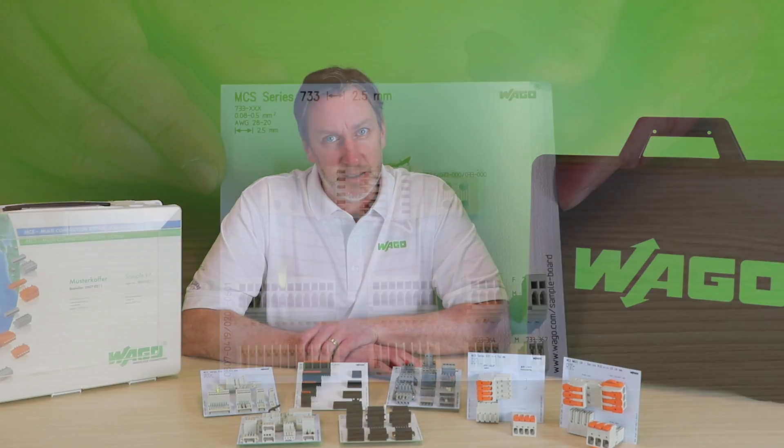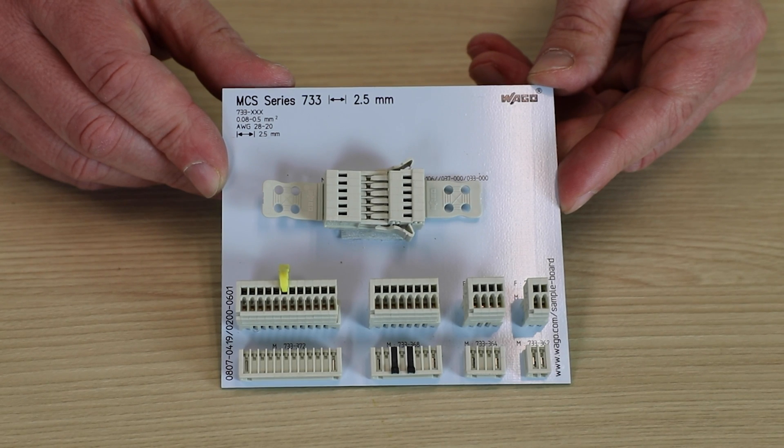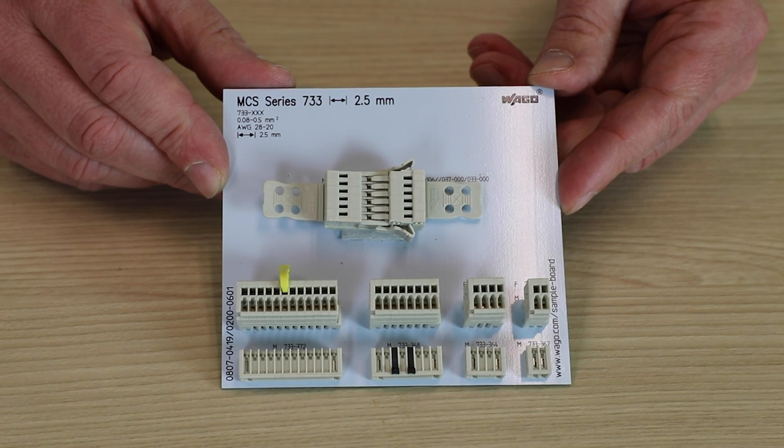First, multiple sizes — from the MCS Micro 733 series, with its 2.5mm pitch and for up to 20 gauge wires, perfect for industrial sensor connections.